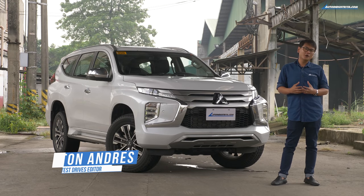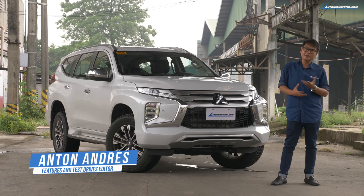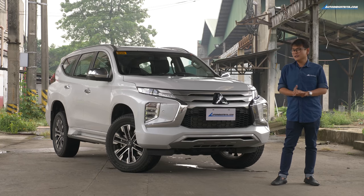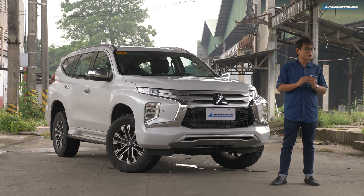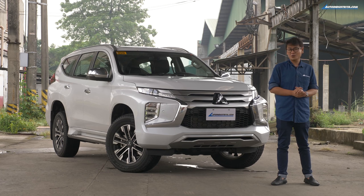Mid-size SUVs have been a hot commodity since the start of the new millennium, and now that we're in the 2020s, we're not seeing any signs of it slowing down. What I have behind me is the Mitsubishi Montero Sport GT four-wheel drive. It took a while before it was launched here following the 4x2 models, so the question now is: was it worth the wait?